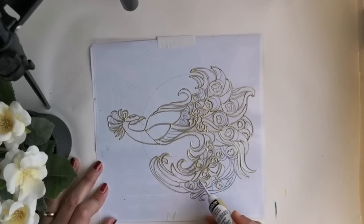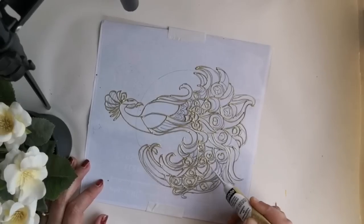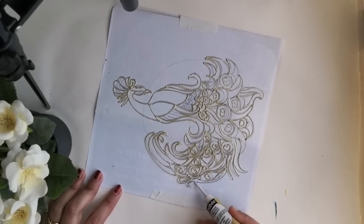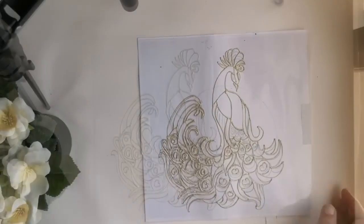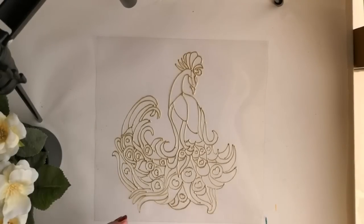Now the outlining is almost finished and I'll leave the rest of the details for later. Once the outlining is completely finished, I let it dry thoroughly before starting to add the paints.